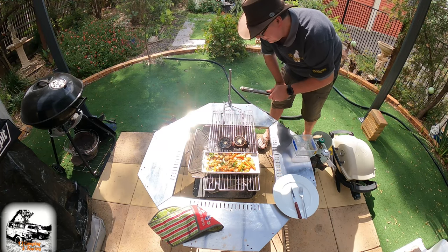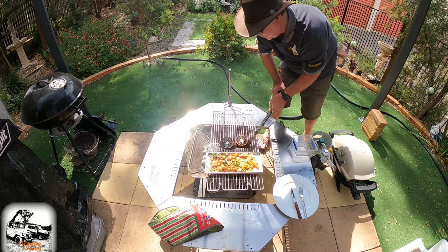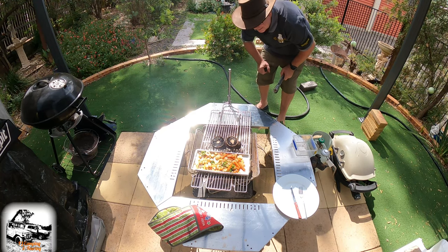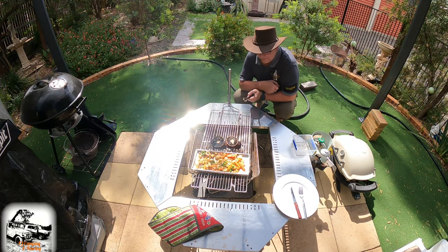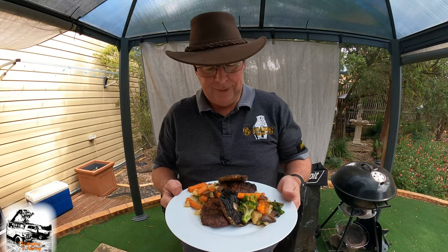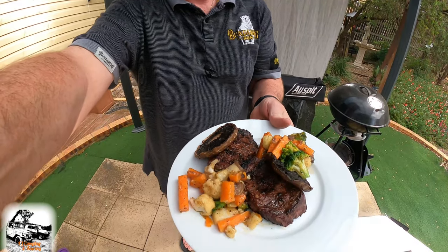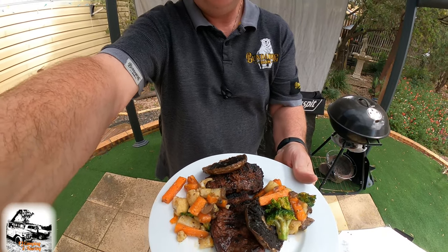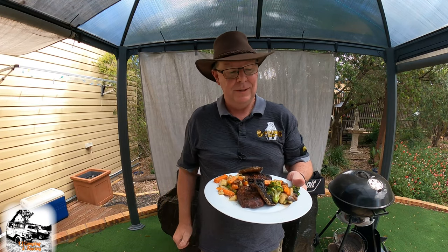Really loving this. If you want to swing it away from the coals you can — just a matter of moving it around. You could have the rotisserie going on another setup at the same time. Great new product. All I've got to do is plate it up. Look at that — how good's that! Mushrooms, scotch fillet, and veggies with a mushroom sauce. I'm going to go and enjoy now before the flies eat it all. Thanks for watching — hope you enjoyed it. Like and subscribe if you can and we'll see you on the next one.